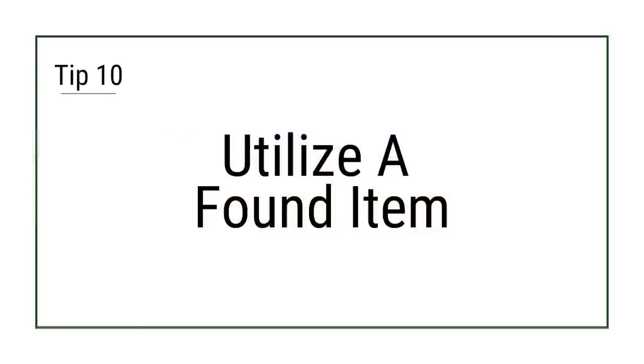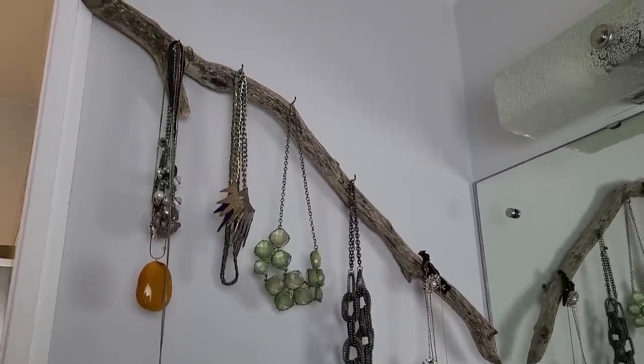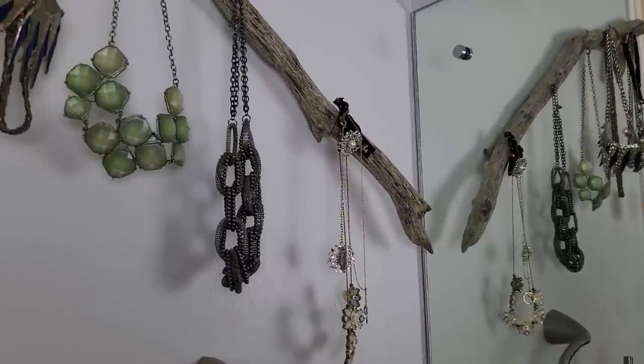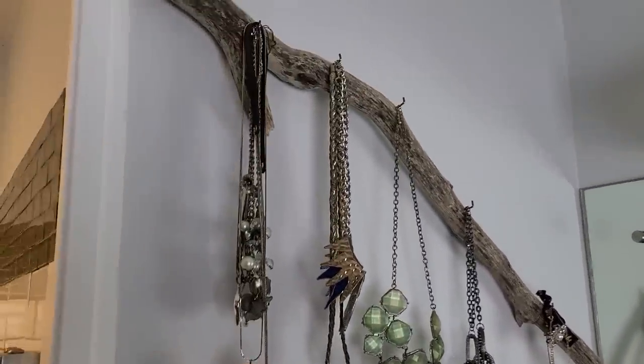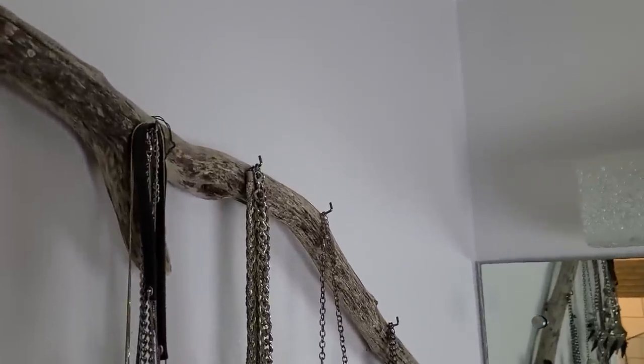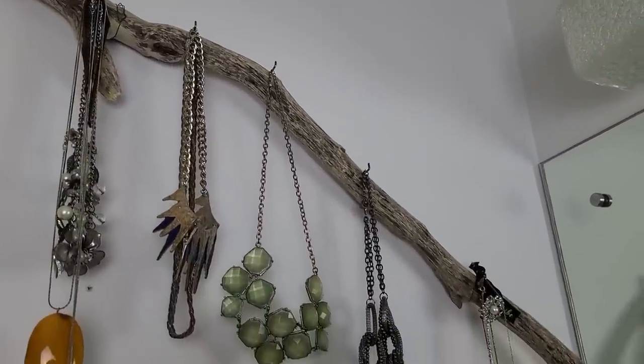Tip 10: Use a found item. A branch can be a beautiful found item to use as decor, but with a little DIY it can also be a functional item as well. We added hooks to this one to turn it into a jewelry holder. Simply pre-drill some holes along the branch, add some small hooks, and then attach it to the wall utilizing a screw and some wire.